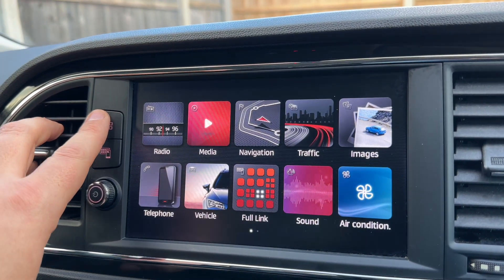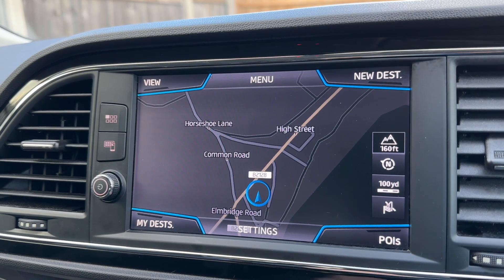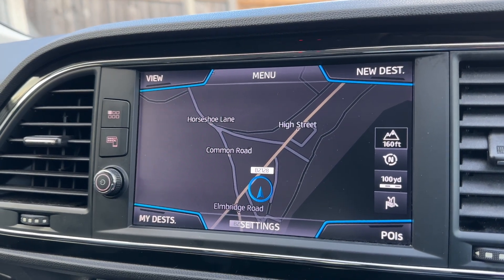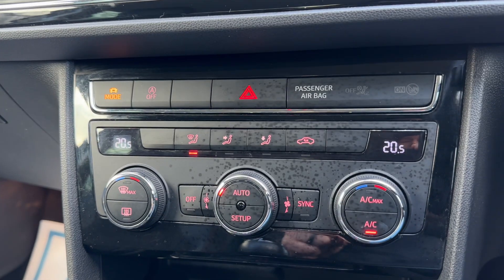Coming back to the home screen, we've also got satellite navigation with a lovely clear color display — it's a very easy system to use. If we work our way down from there on the left hand side we have the driver temperature.